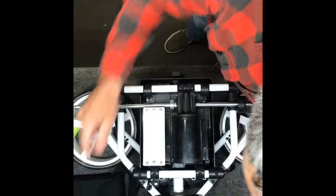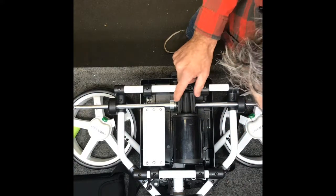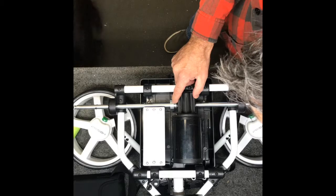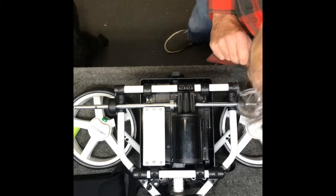Plug it in and then you can just slowly turn the green knob in the handle and rotate the axle so this set screw here is visible right at the top there, just like that.